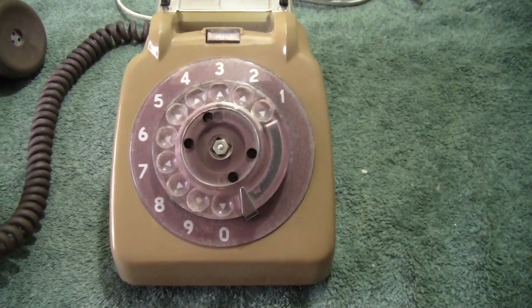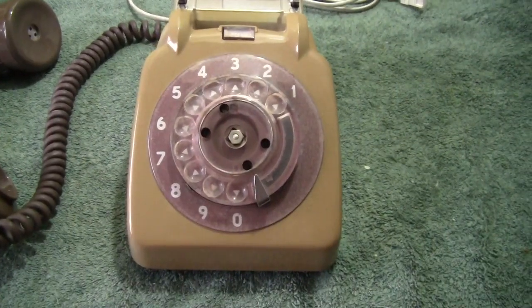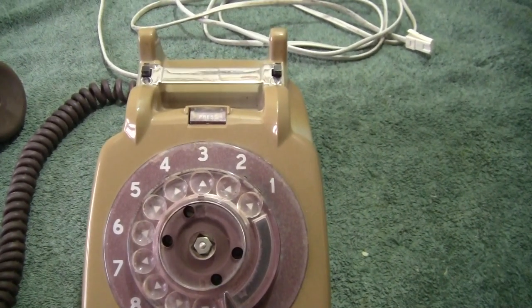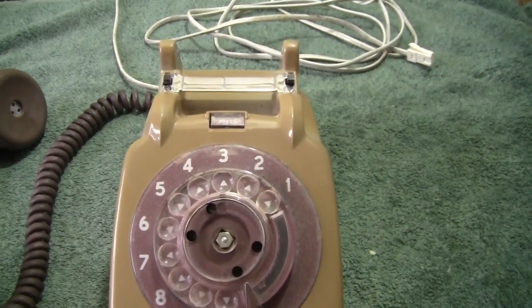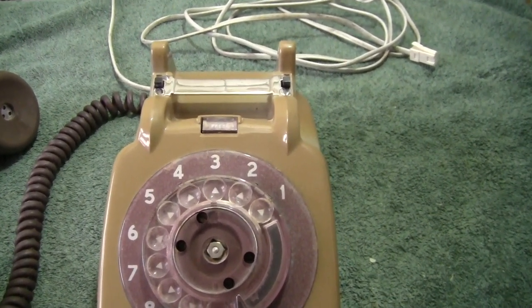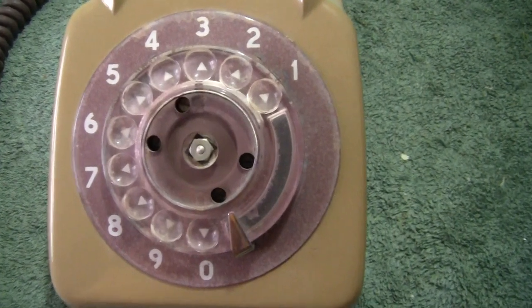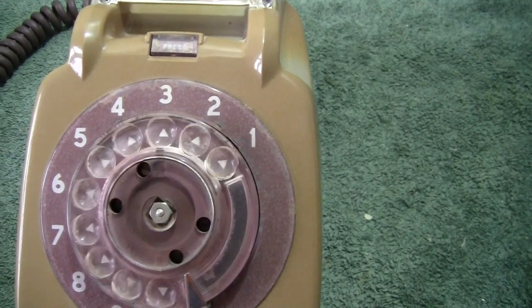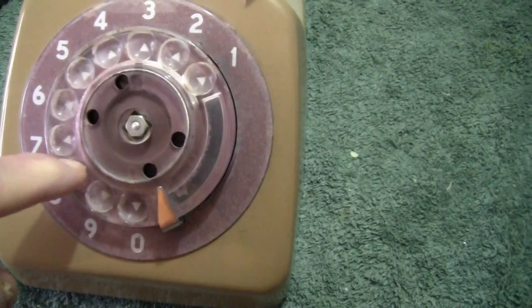Now not all these phones are in fact 706s. The one we're looking at now looks like a 706 — based on the 706, manufactured perhaps by the same firm that also manufactured genuine 706s — but this one was slightly different. Let me show a little bit closer. Have a look at the dial. There's the dial. Certainly not the standard dial. It's a very smooth running dial.